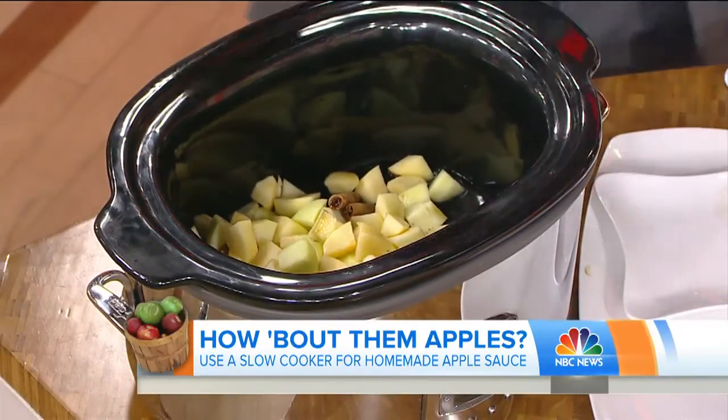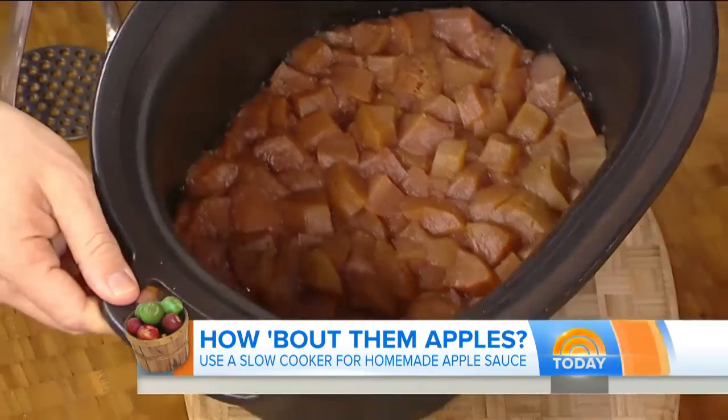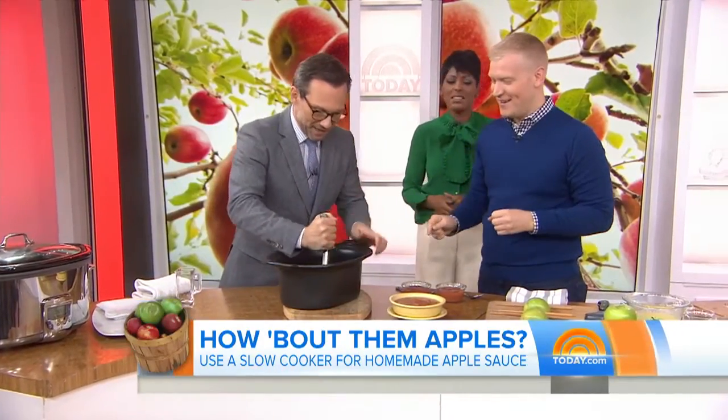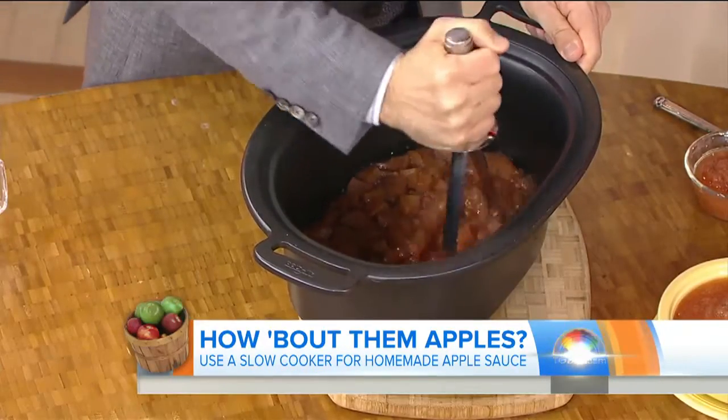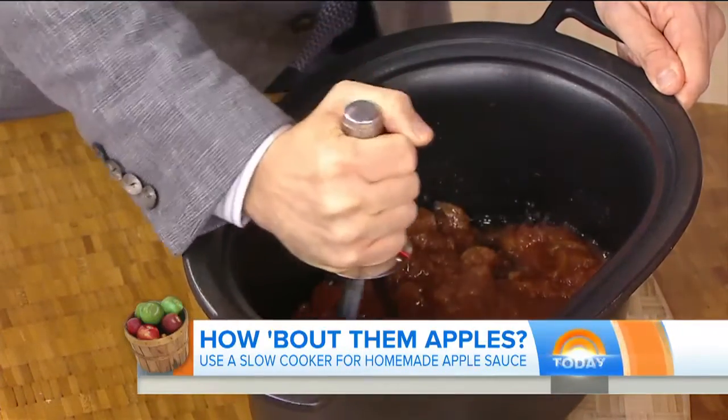You top it, you cook it on high four to six hours, and you end up with these incredibly soft apples — who wants to mash? So go ahead and take a little potato masher. It's like stomping grapes, smash it up. It's great because you can eat this warm if you like, or you could pop it in the refrigerator and eat it nice and cold.